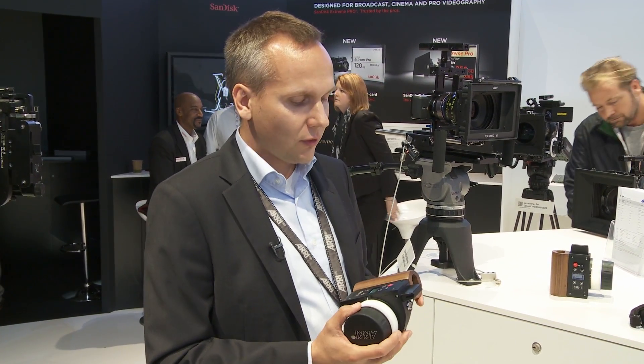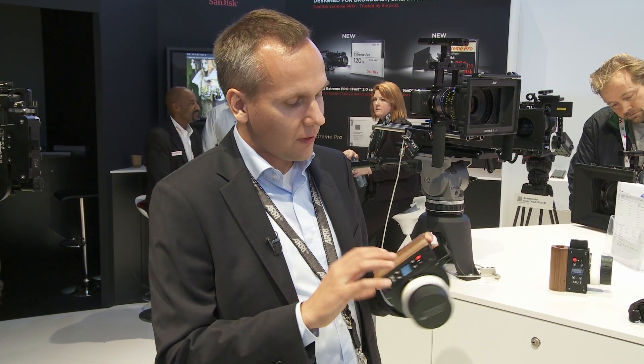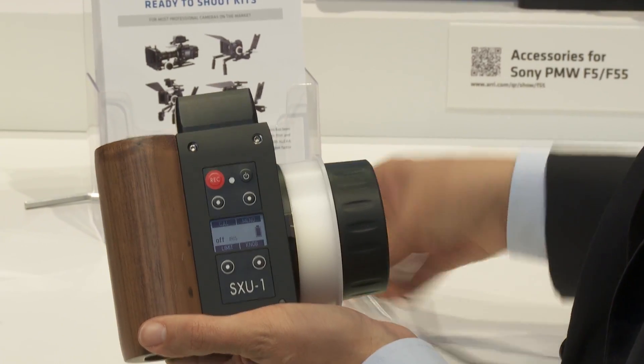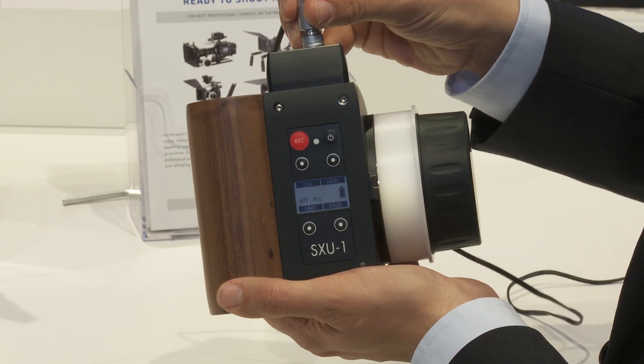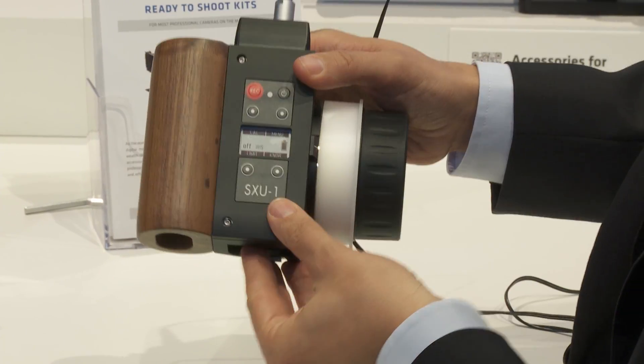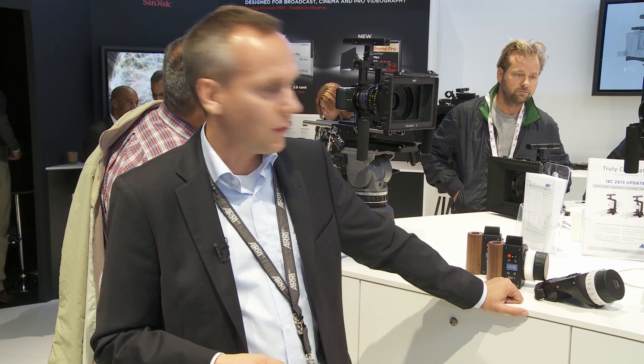If you are behind the monitor, you usually have AC power. So in addition to the SXU1, we offer a small power supply adapter that can connect to the AC power source. Rather than using a battery, you can power your unit from the AC power source with an adapter. However, the SXU1 consumes very little energy and one battery lasts for around 15 hours.